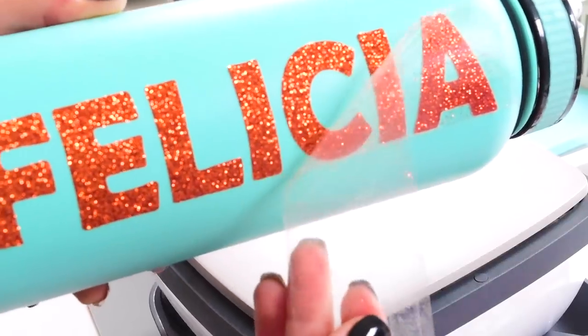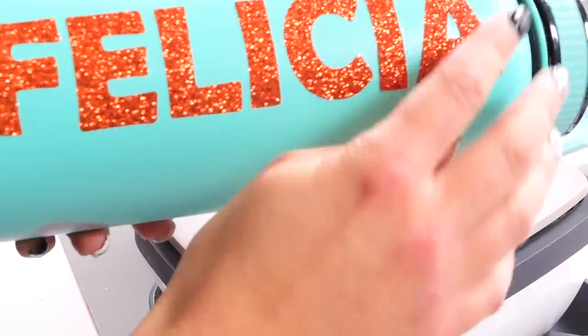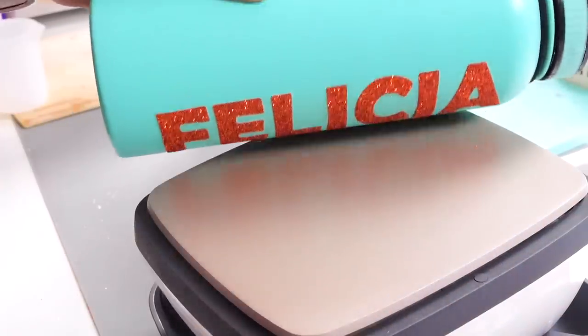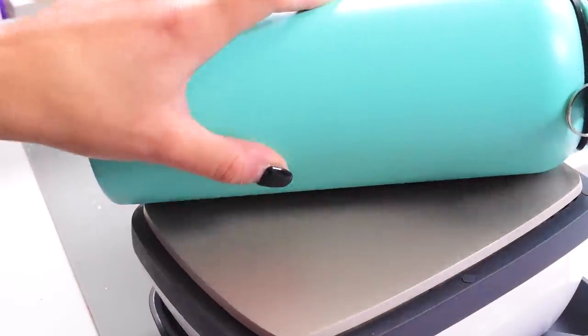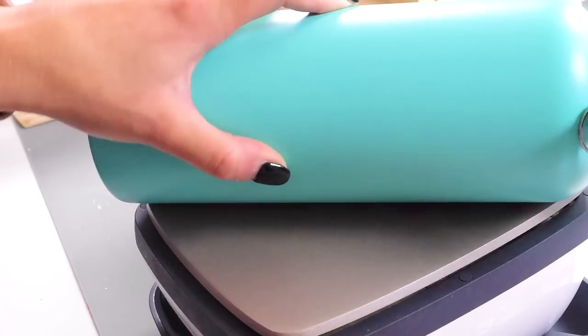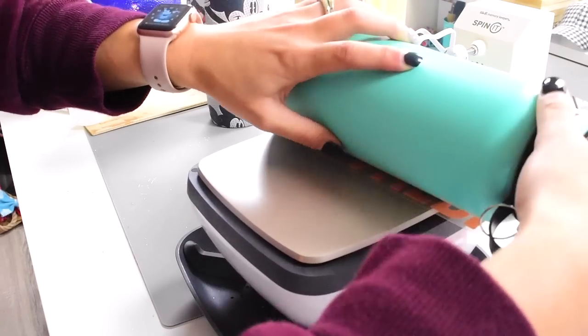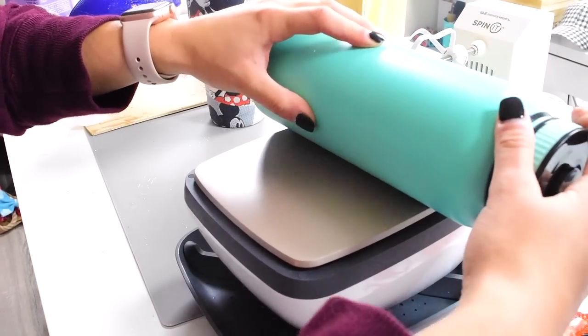We've been doing HTV cups for a while, but epoxying the outside really secures the HTV on there and makes it awesome. You might notice some lifting — just go right over that directly with your easy press or iron. The thing I love about glitter HTV is it's so durable and you can go over it with any heat source.